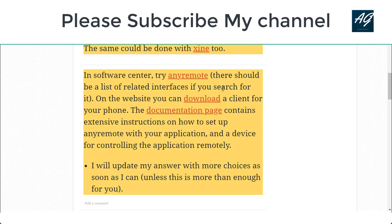Try any remote — there should be a related interface. If you search for it on the website, you can download a client file. The documentation page contains extensive instructions on how to set up the remote and so on.